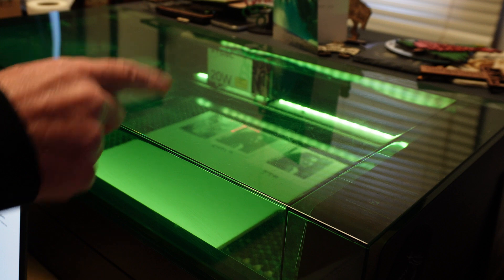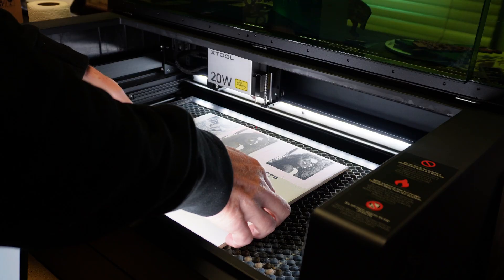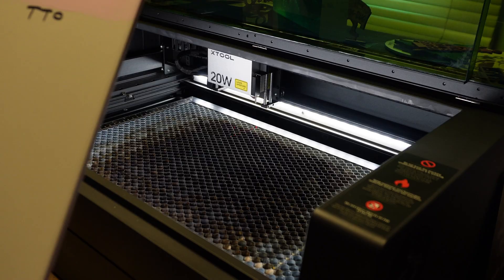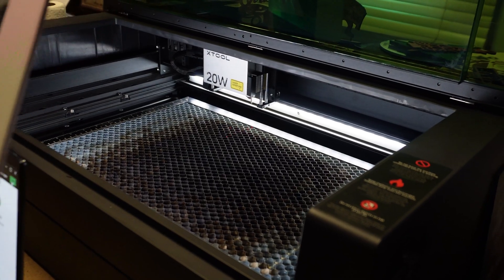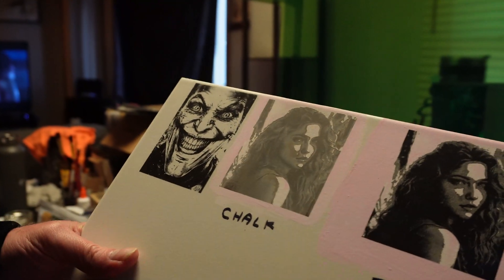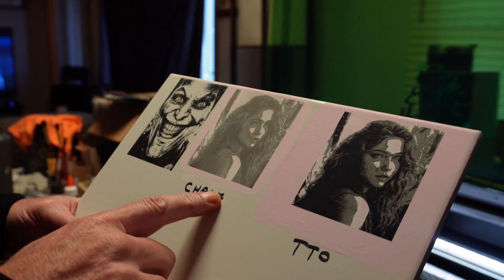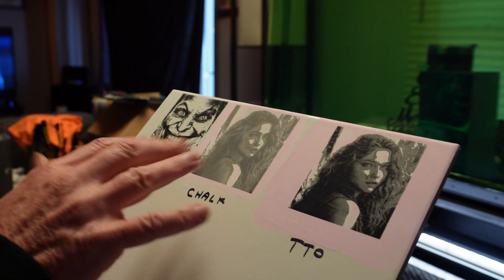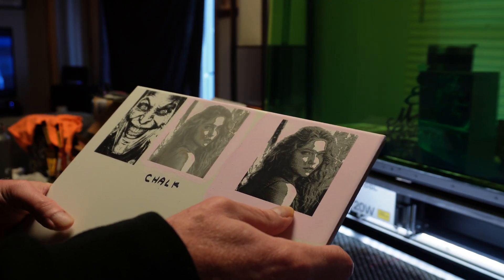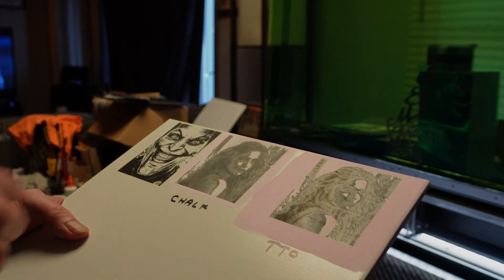Let's see what we got. As we can see, the chalk paint came out a little grayer to black, but the chalk paint with the titanium dioxide came out much nicer. Now we're going to clean this up and see how it looks when it's all washed.